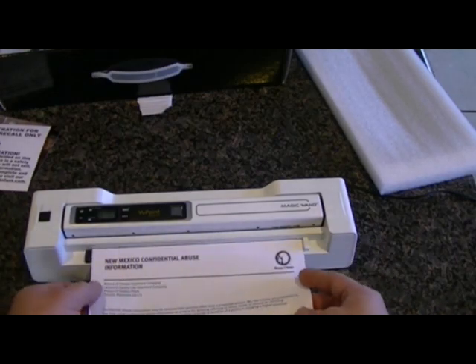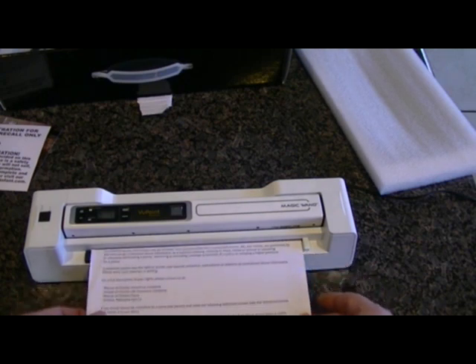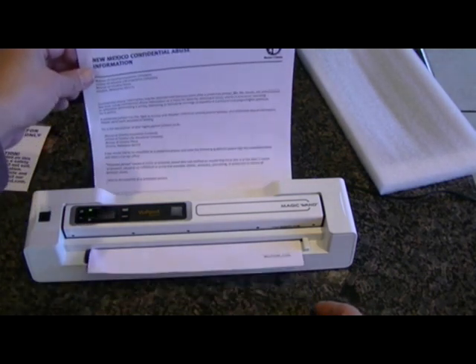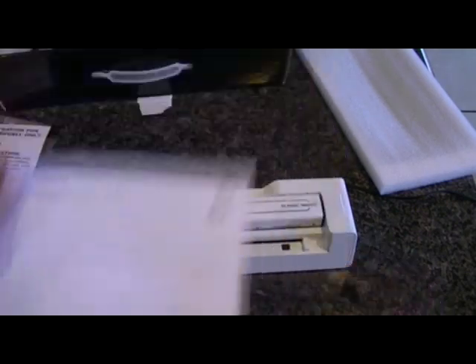This is good for scanning documents when you are in a hurry and can't find a scanner. There you have it.